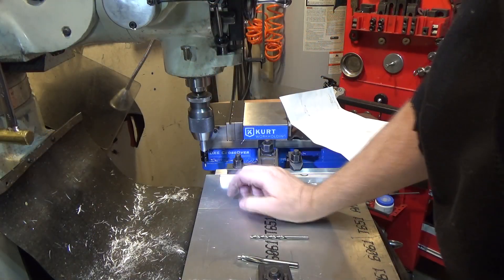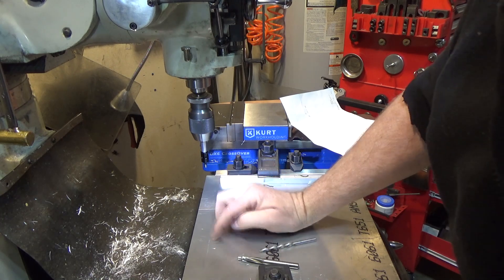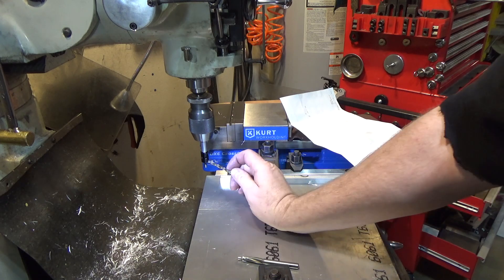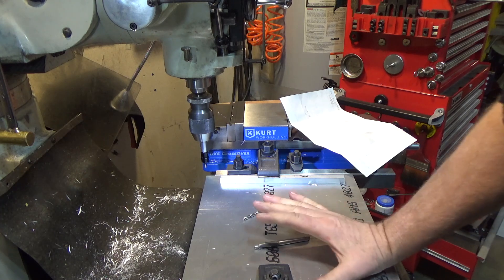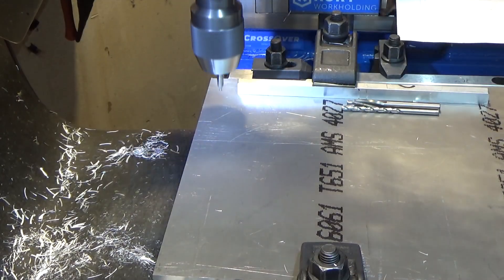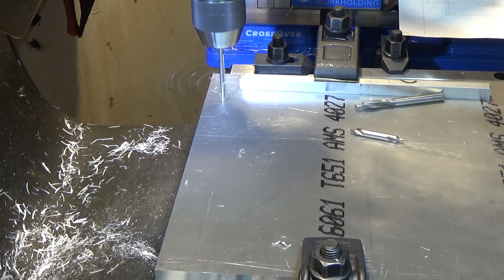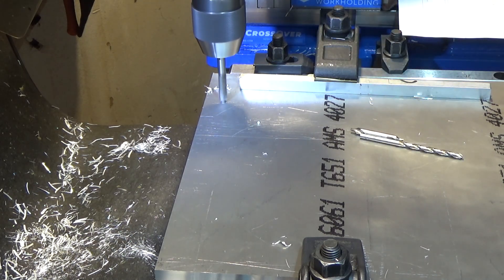Next up we have to drill and countersink four holes in the base of this. This is the bottom of the plate, so we're going to drill and countersink for 10-24. Here's a body drill, here's a countersink drill, and this plate will support the whole rest of the tool which will be mounted on the other side. We need to go two hundred thousandths for the countersink, which will leave about fifteen thousandths below the surface.